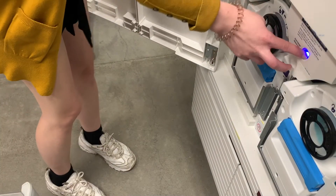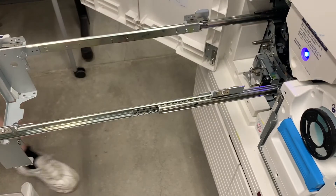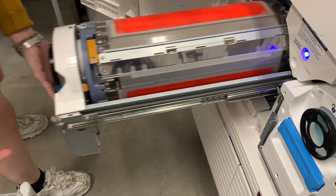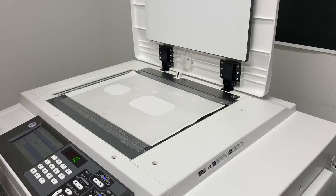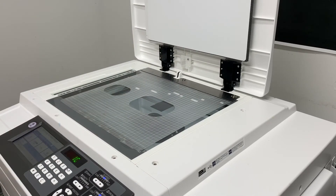For the second color, we will do what we did for the first color and replace the first drum with a different color drum in the same manner as before. Remember to be careful and only use the blue handles to move the drum around.